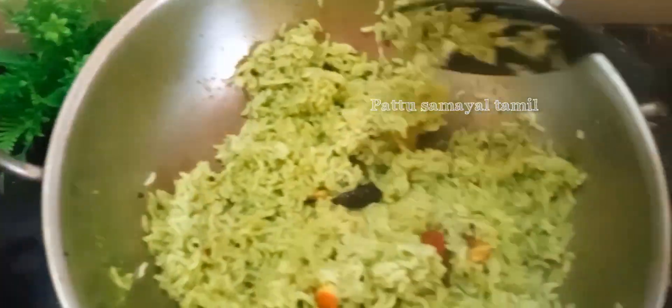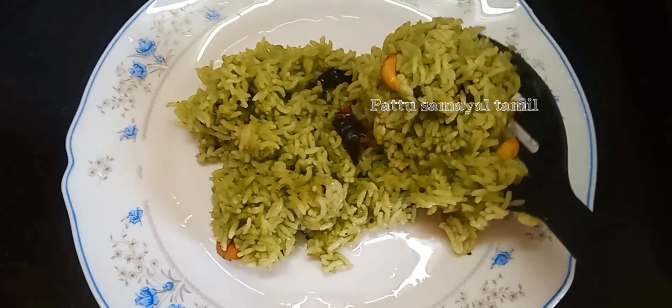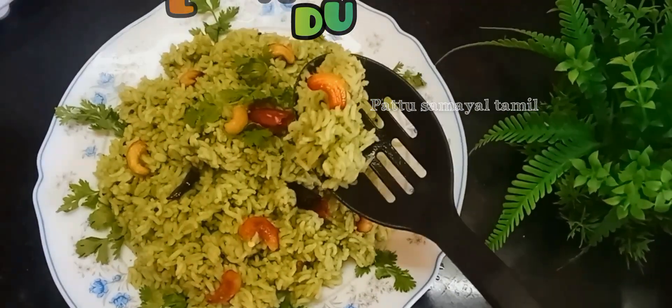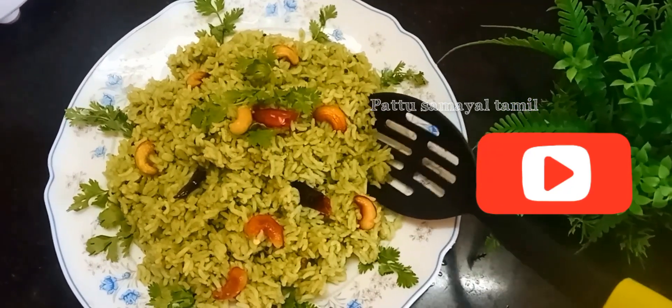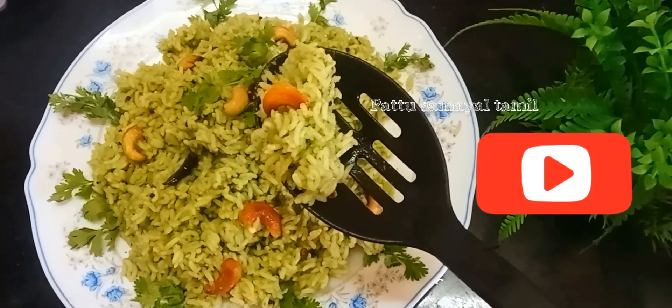We are going to get cooked in the pan. I am going to make it ready for this pan. I will cook the pan. Thank you.